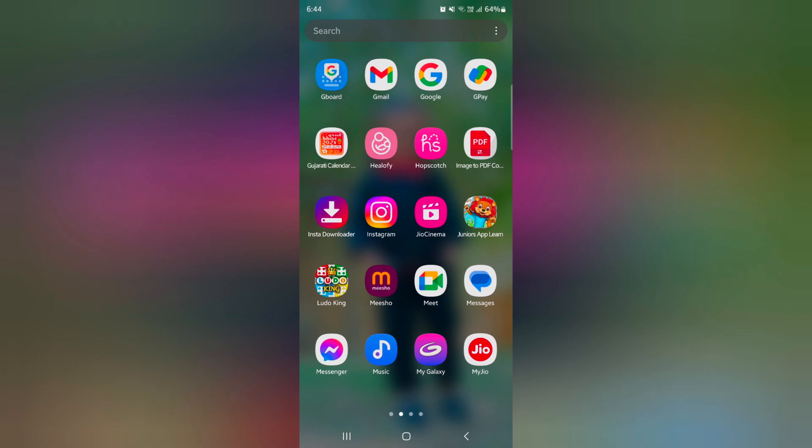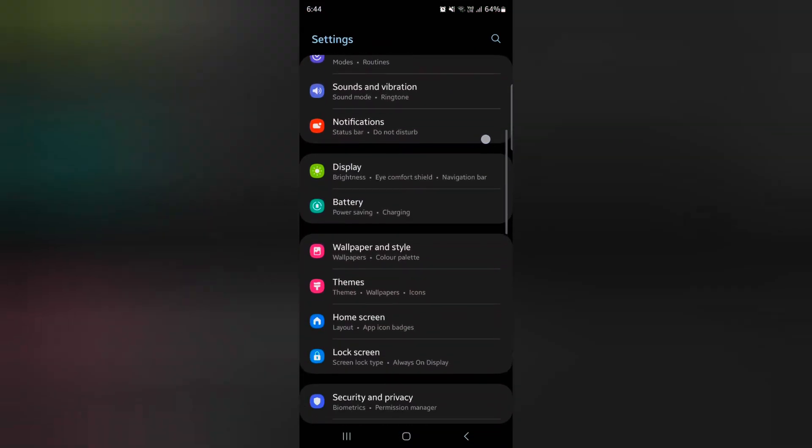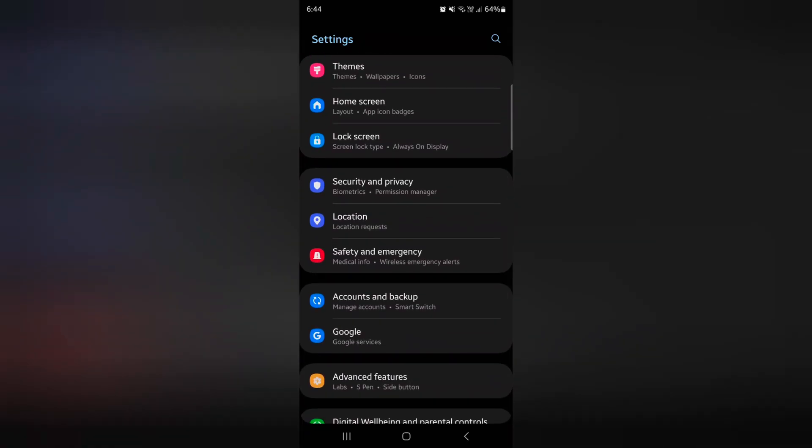Open the app drawer on your device, tap the Settings app, now scroll down to the Safety and Emergency option.